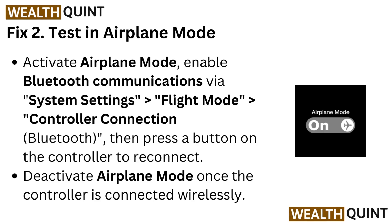Fix 2: Test in airplane mode. Activate airplane mode to enable Bluetooth communications via System Settings, then Flight Mode, then go to Controller Connection Bluetooth and press a button on the controller to reconnect. Deactivate airplane mode once the controller is connected wirelessly.